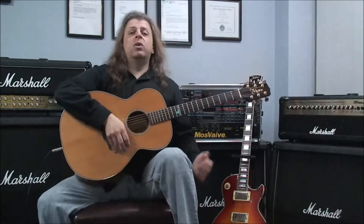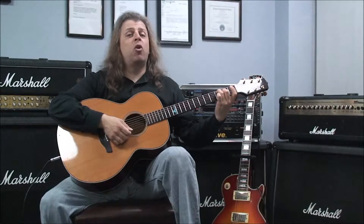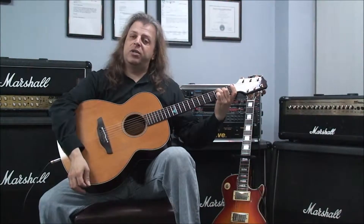Let's jump right into it with our first one, which is C major 7. That's played with the third finger on the third fret of the fifth string, second finger on the second fret of the fourth string, and the third, second, and first strings are open with no fingers on them. We strum five strings. C major 7.